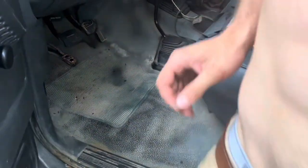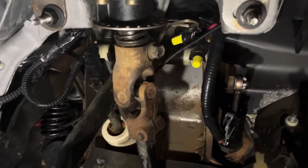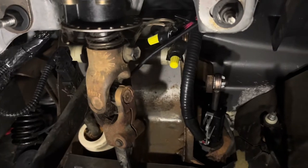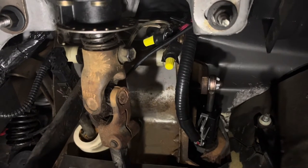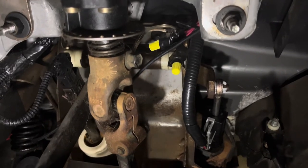That worked a lot better. All I did to finish up was tighten that bolt and reattach the clutch neutral safety switch. Now the truck starts easily. Should have done the job earlier so I didn't wear out so much of the metal, but oh well. Thanks for watching — let me know if you have any questions or comments.